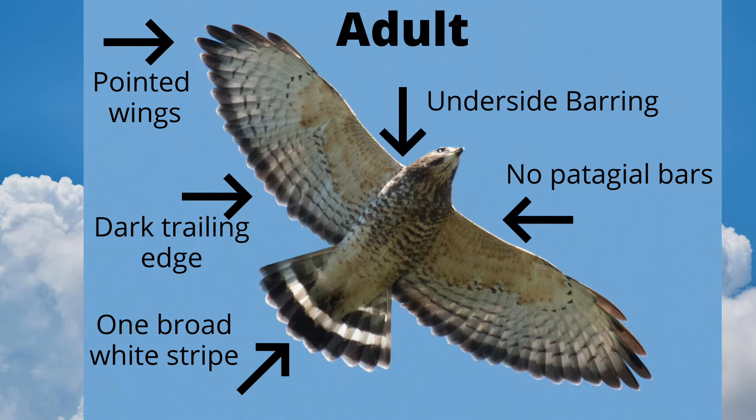The wingtips of broad-winged hawks have only four feathers, making them look more pointed than red-shoulders and red-tails, which have five.